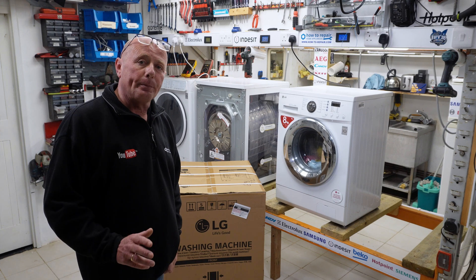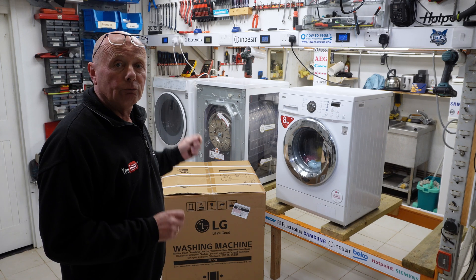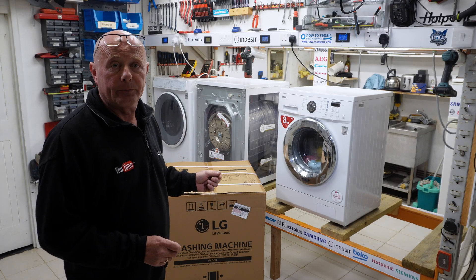Hi, welcome to How to Repair. I went shopping on the weekend to buy a new LG washing machine for you, to do a video series on replacing all the components and also diagnostic videos, because there's a lot of old videos out there and we need to keep the website up to date.